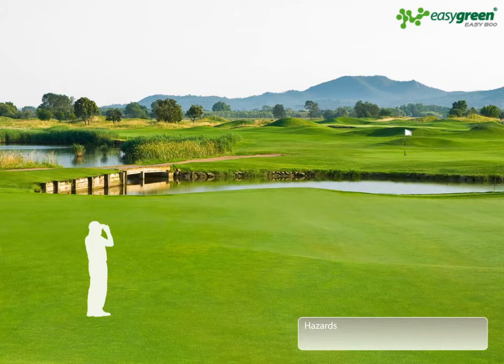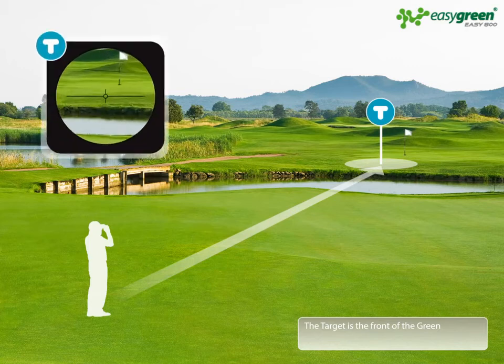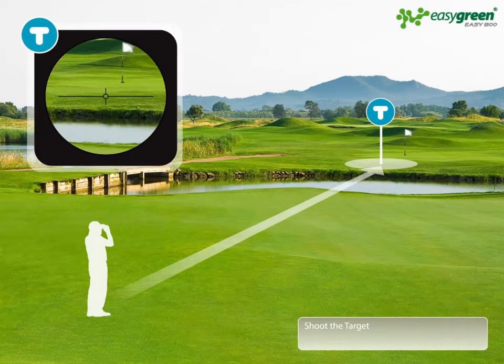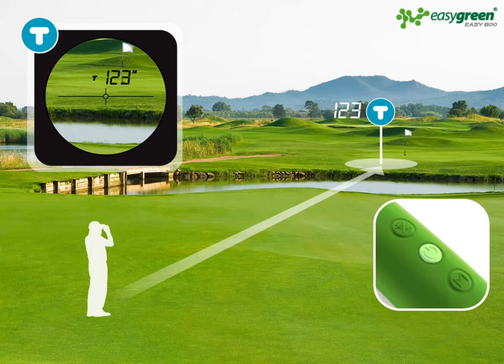On this short par 3 hole, the target is in the front of the green. Shoot the target using the EZ800 and pressing the power target button. The distance to the target is displayed: 123 meters.